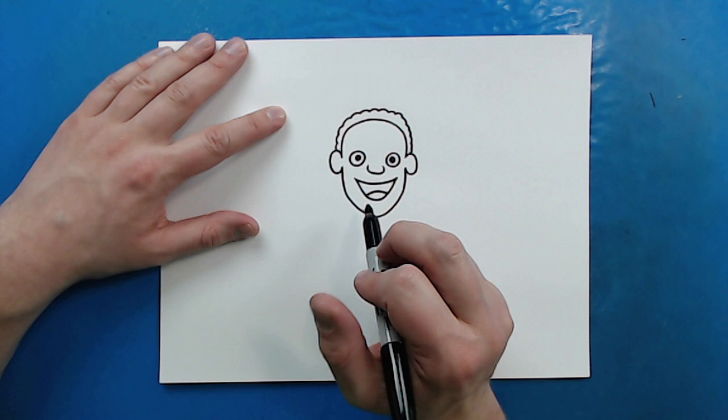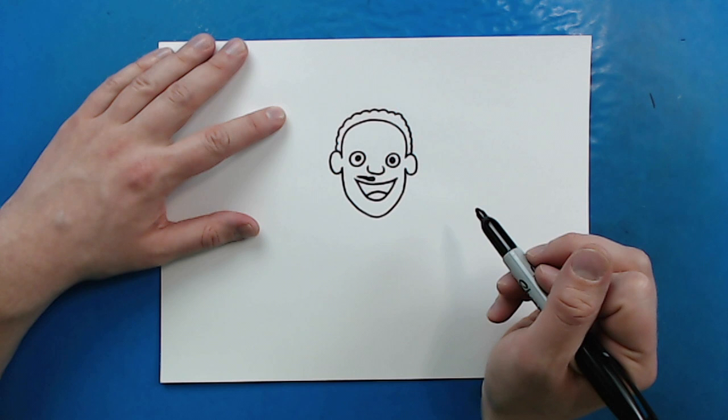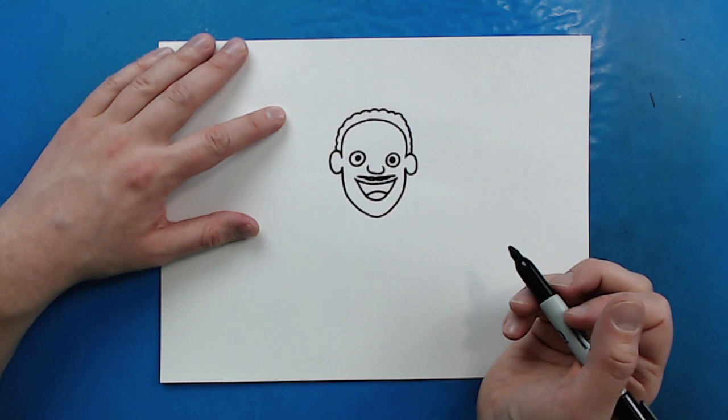Martin Luther King also has a mustache. So to draw the mustache, I'm just going to color in a little line that goes from underneath the nose over to about the edge of his mouth. And then I'm going to do the same thing on this side — I want it to be a little bit bigger towards the middle and then get skinnier as I move out.